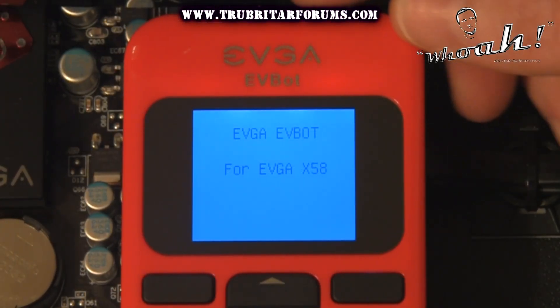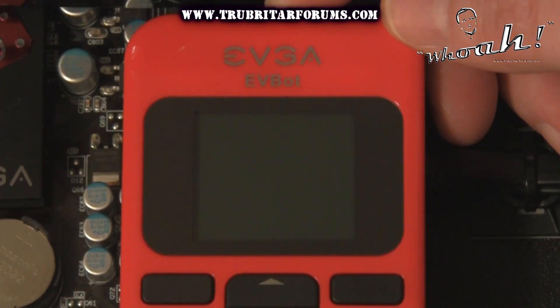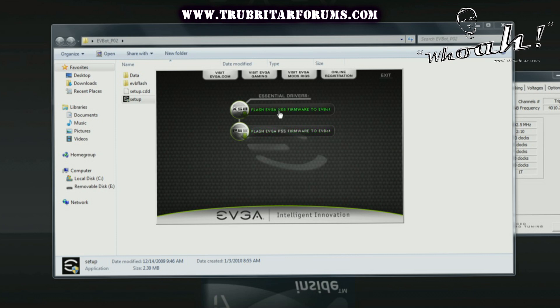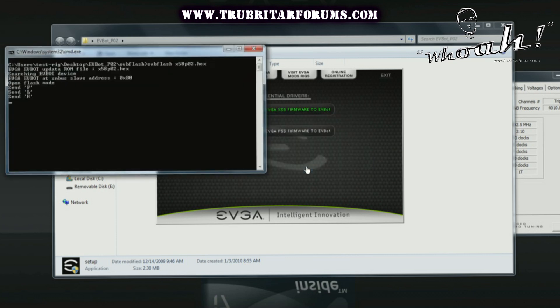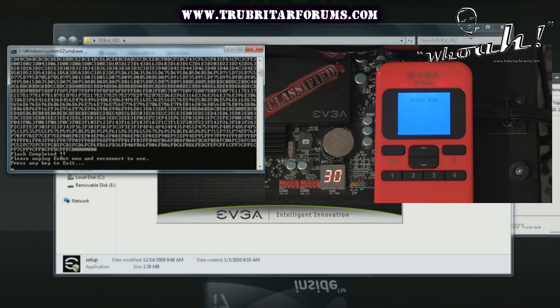Flashing the firmware on your EVBot is a relatively simple operation. With your EVBot hooked up to your motherboard, hold the on/off button for approximately 7 seconds or until the flash mode indicator appears on the front LCD. The EVBot firmware upgrade package from EVGA comes with both P55 and X58 firmware flashes. Simply click on the option you wish to update then click OK. This process can take several minutes but will indicate when finished. Simply unplug the EVBot, then reconnect it and you're good to go.